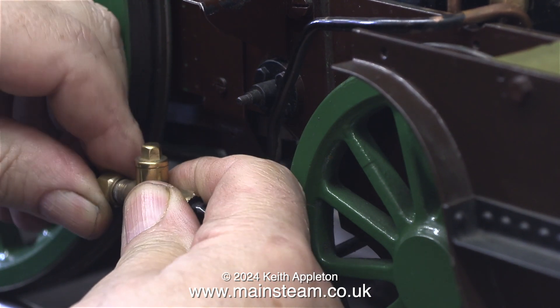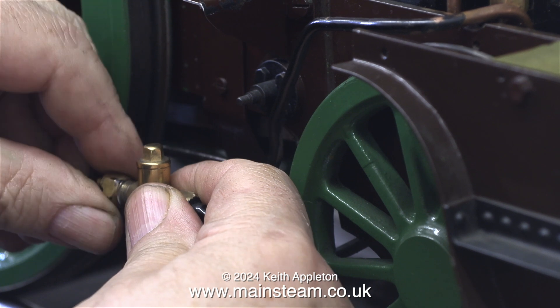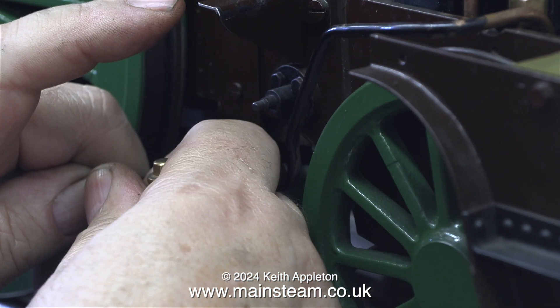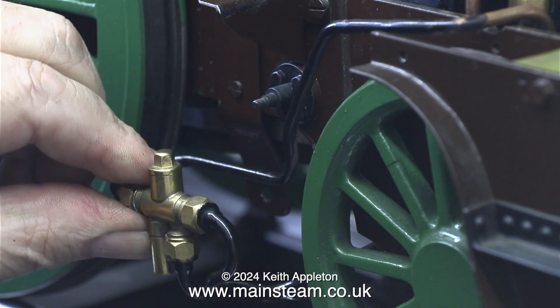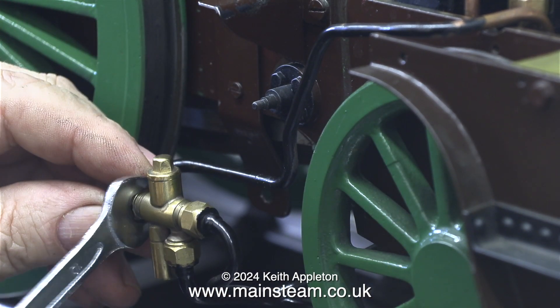There was plenty of flexibility in the piping which allowed me to align the union nut with the thread on the injector, and here I am tightening it first by hand and then using a spanner I tighten it thoroughly.